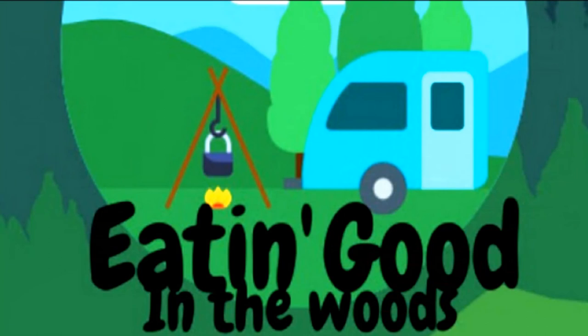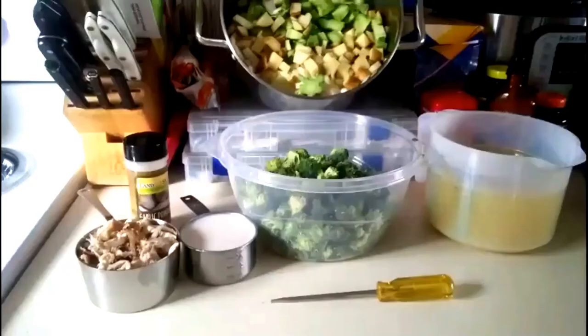So let's see what the Eating Good in the Woods recipe is. For this recipe you're going to need two cups of rotisserie chicken that has been shredded, one tablespoon of garlic powder, one cup of milk, at least five stalks of broccoli, six cups of chicken stock, and in the pot up top there: two large chopped potatoes, one large chopped onion, the stalks of the broccoli chopped — and you're also going to need a flathead screwdriver.